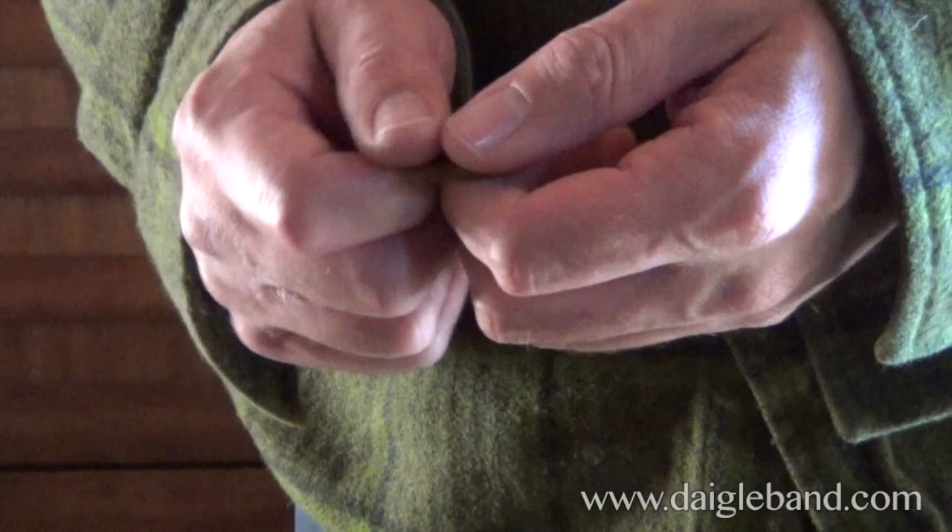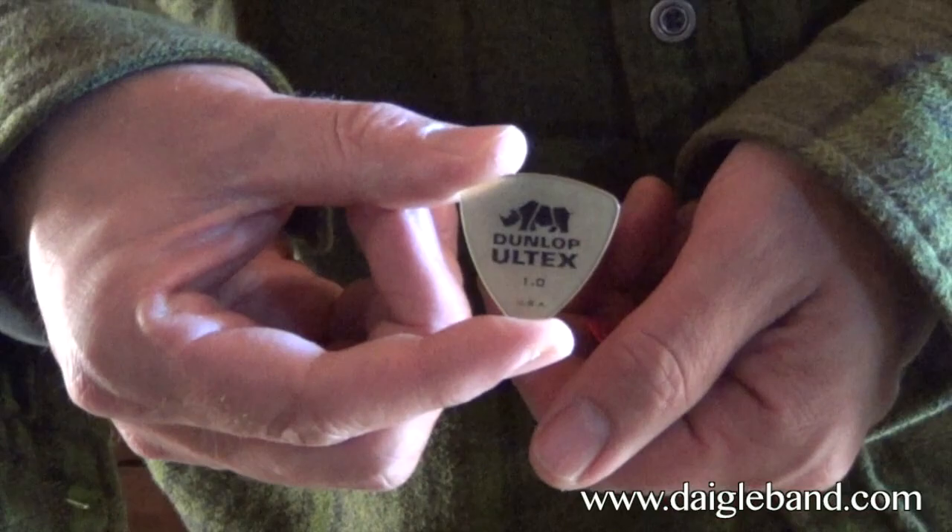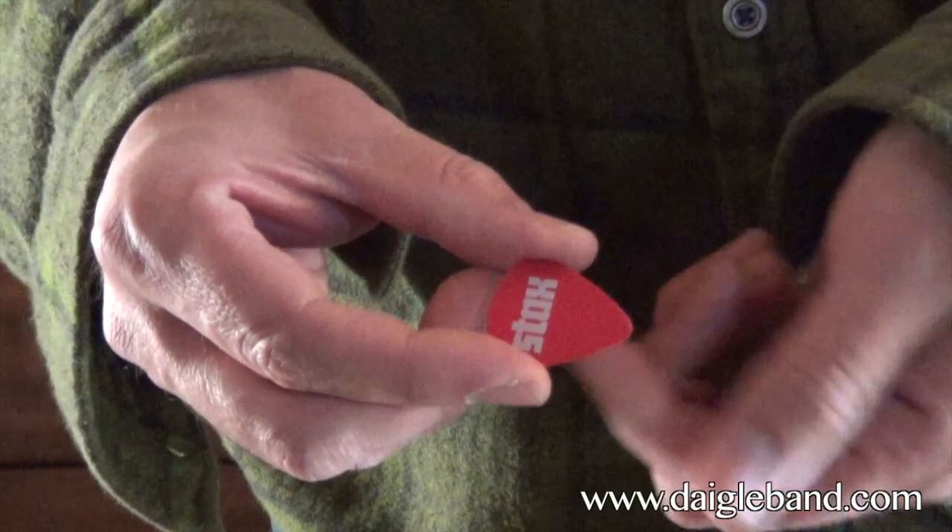Welcome to Daigle Shorts. Today we're going to talk about holding the pick. There are two basic types of picks that you can use. This type here is called a teardrop shape — it's your traditional style pick. And this one here is called a tri-corner pick. I personally prefer the tri-corners, but I'll show you how to do it with a regular pick.